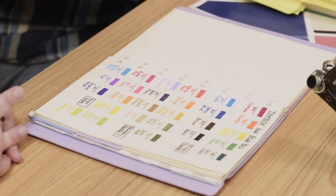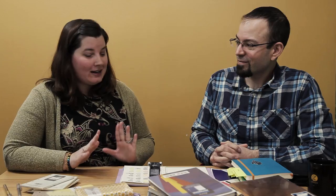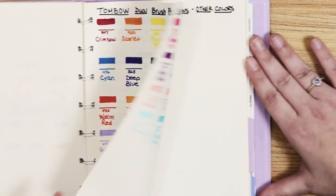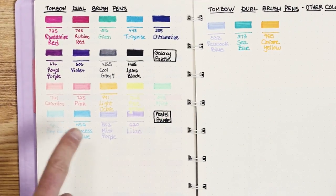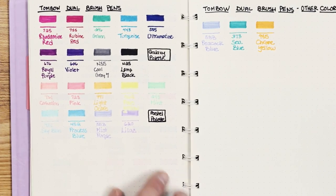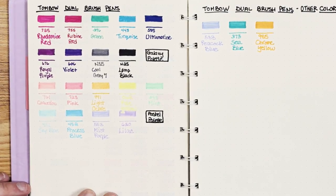And here we are at my Tombow tracker. Going back to my OCD and the need to have complete collections — I'm almost there with the Tombows. I know there are like 96 total pens in that collection. It works really well with the paper in our notebooks. There's a little bit of ghosting on the other side, but you could hardly see it and you could definitely still use that side of the page.